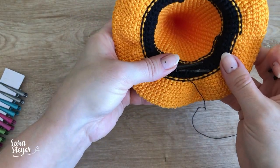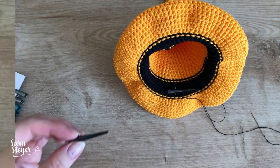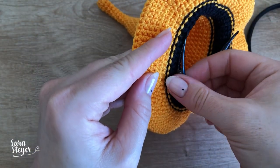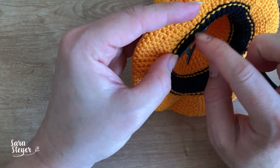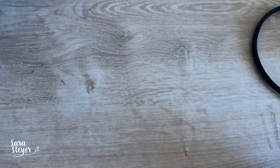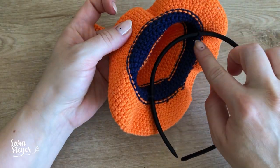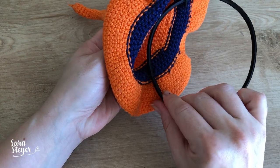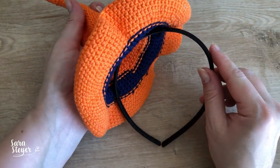Vocês vão colocar o outro na outra lateral com a abertura pro mesmo lado. Ficou assim. Claro que não fica tão firminho, mas é só para um detalhe — para usar um tempo e depois poder cortar o fio e tirar. Para ficar todo ele preso, podem colocar cola. Eu gosto de poder usar o chapéu para várias coisas, tanto para amigurumi quanto para mim, então prefiro costurar. Para colocar na tiara podem fazer da mesma maneira — colar ou costurar. Se é para fazer para criança, é bem melhor que seja colado para ficar bem fixo.